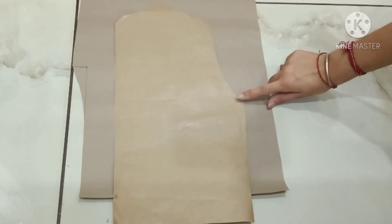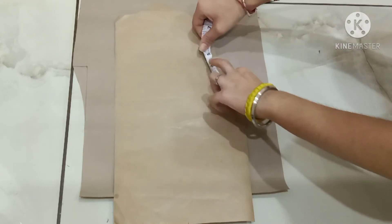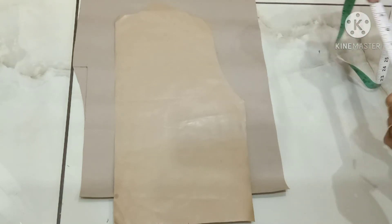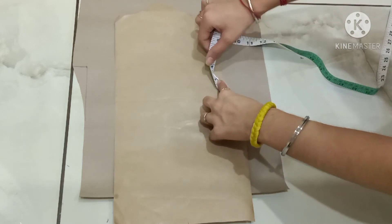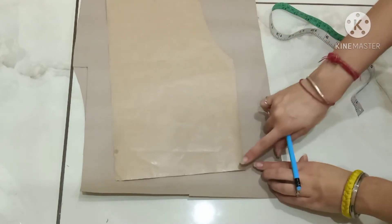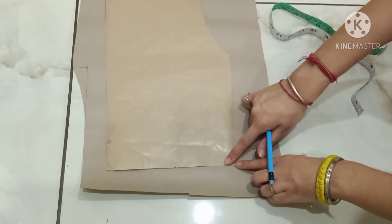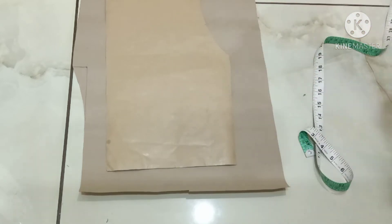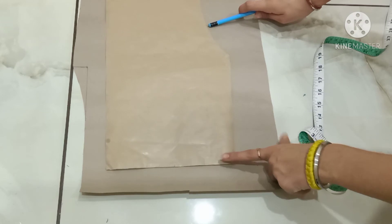This is my armhole — mark the center point. This is eight inches and I will mark the point at four inches. Next, from this waist line, mark the point of two inches. Join this two-inch point with the center of your armhole in a straight line.